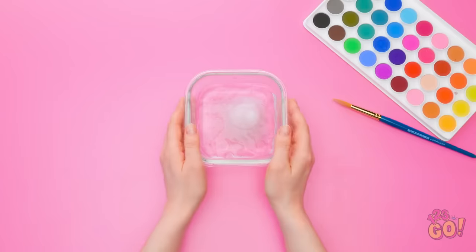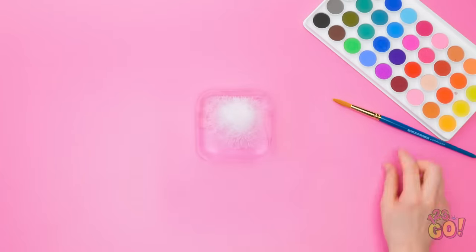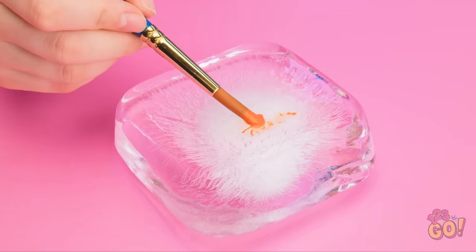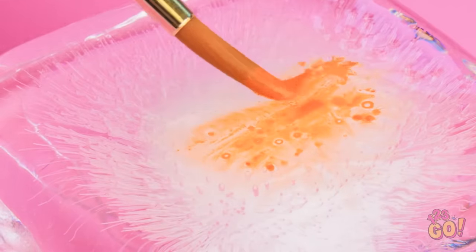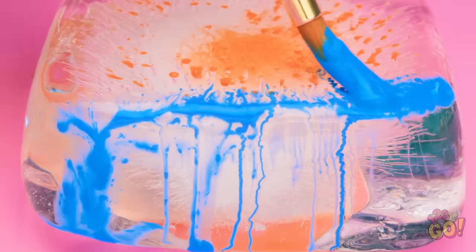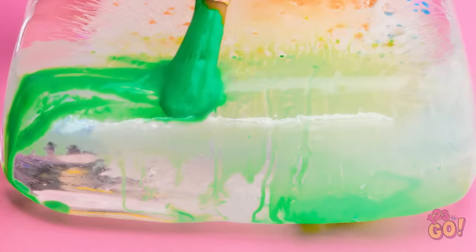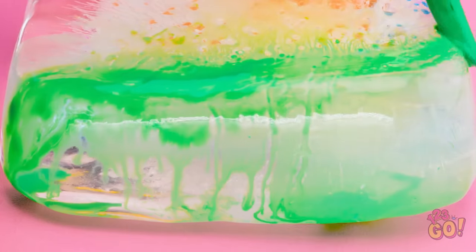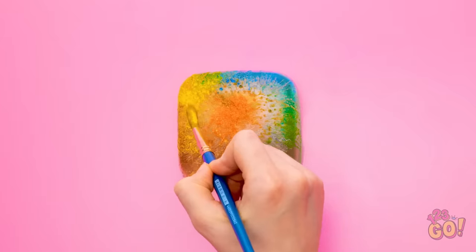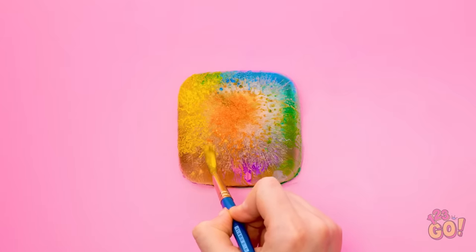Freeze water in the bottom of a vase, then remove the ice cube from the glass. Take out your paint set — it's time to get artistic! Paint directly onto the ice cube using different colors of paint. As the ice melts, the paint will move and swirl. The colors will start to merge — just keep building up the different layers. It's actually pretty relaxing and gives a pretty awesome effect! The end product is pretty nice!